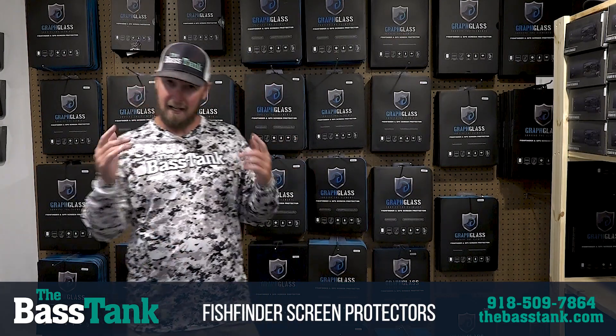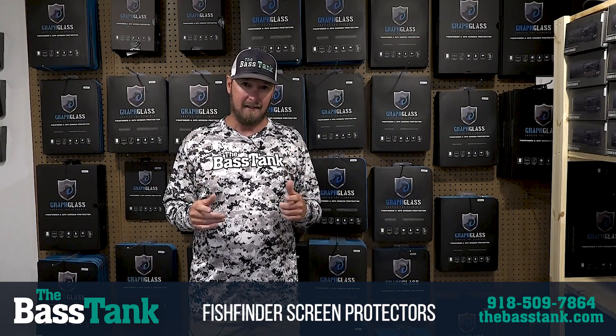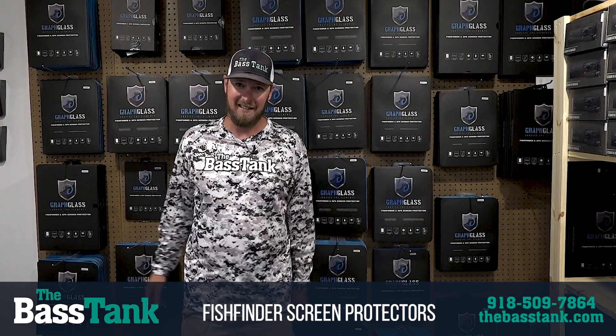So check it out guys — Graph Glass. We've got them on the website, dbasstank.com. Get your orders in and we'll get it right to you. Thanks guys.